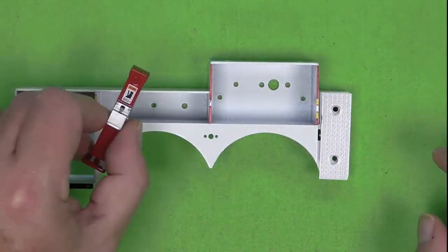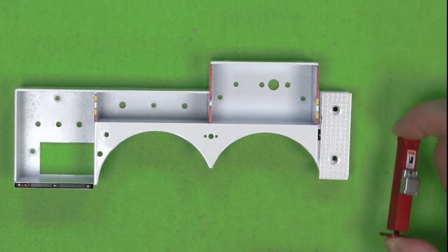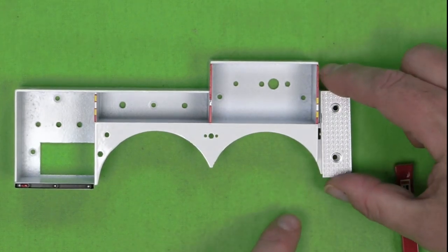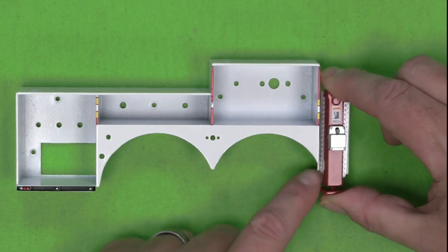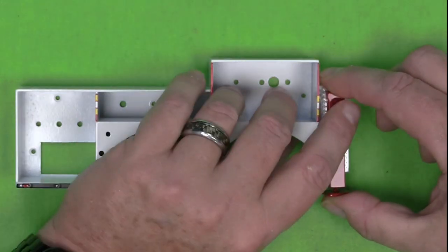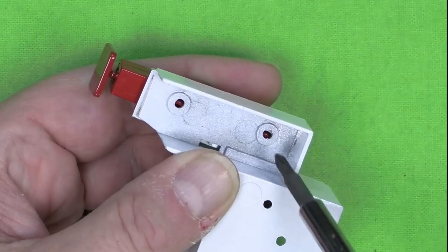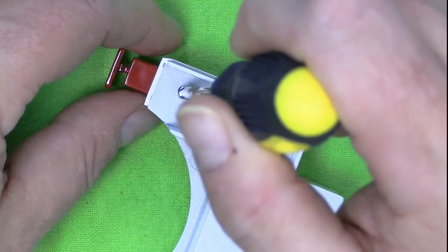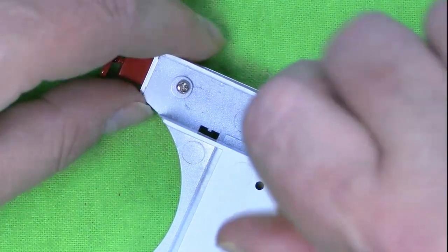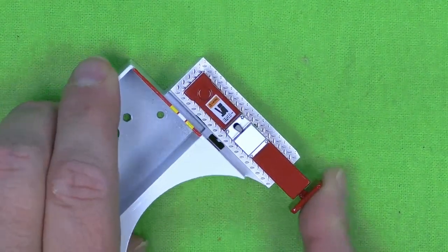Then you're going to take the outrigger that came with this stage. There are some holes in here and then there's some holes in the cabinet frame. It just goes right on top of there — just going to line the holes up. You flip it over, there's two holes right there, and you just line up the holes with some H screws. So there's that one outrigger in there.